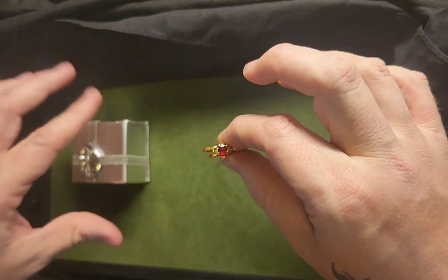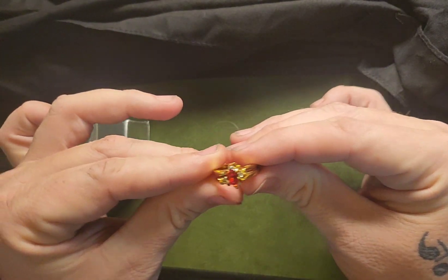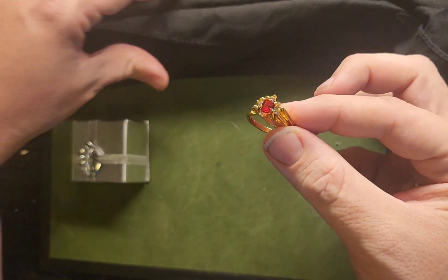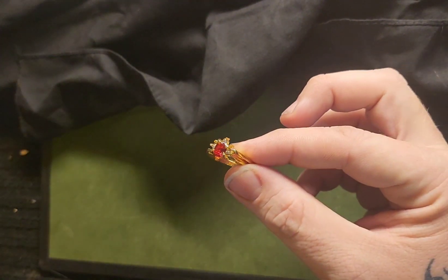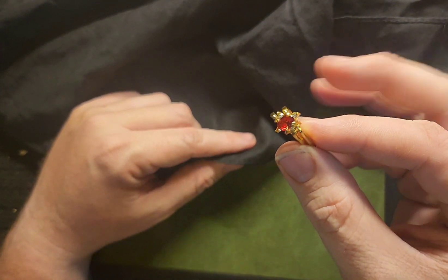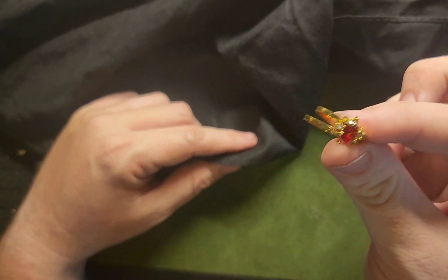And not just any ordinary ring — it is a ruby ring, just a plain ordinary ruby ring. Now if I were to ask you what is a woman's best friend, what would you say? Ruby? It could be.